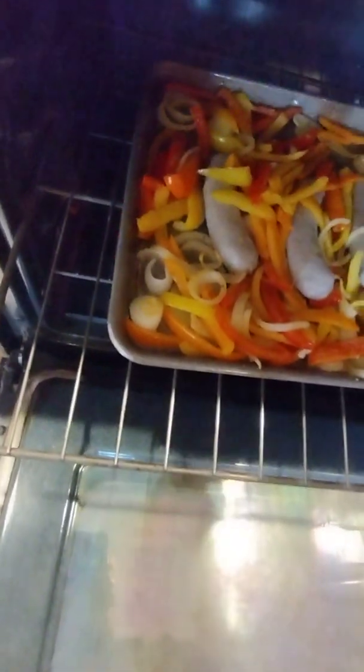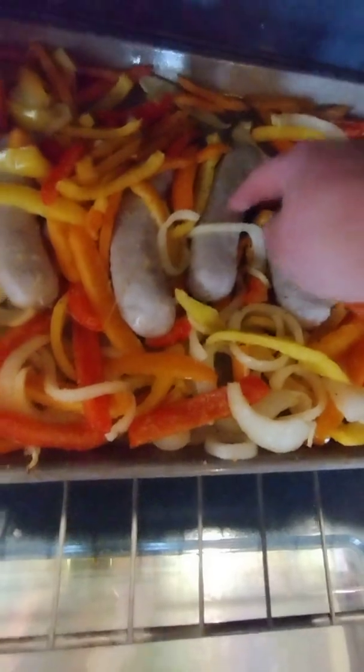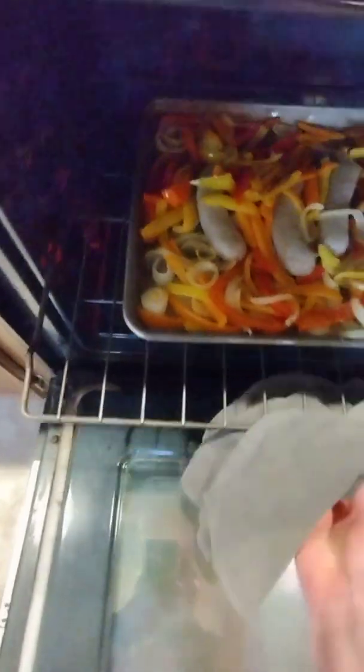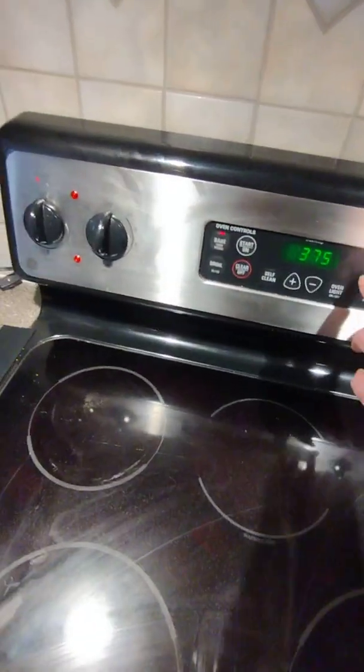We're gonna check our sausages — see how there's a little bit of bounce? They're not done yet. They should be a little bit tighter. So we're gonna put it in for another 10 minutes, still at 375.